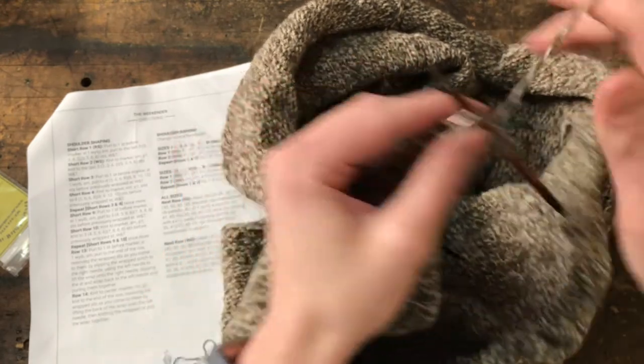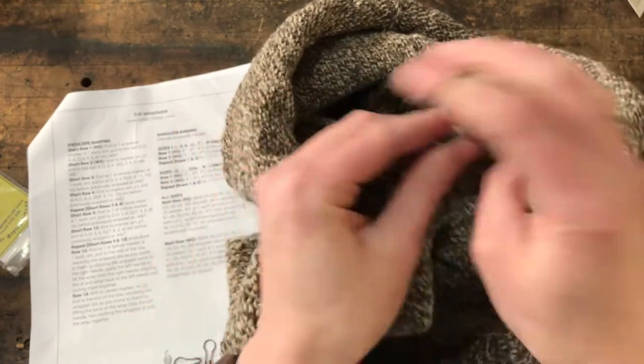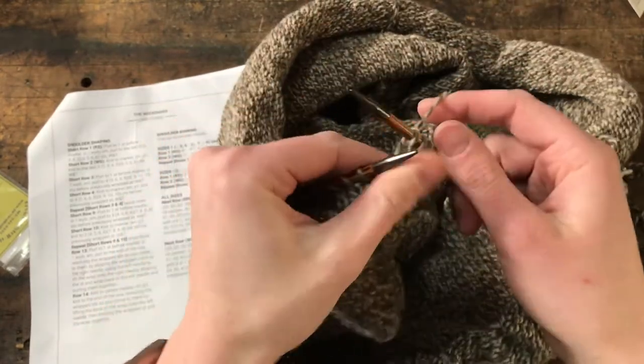So now we're ready for the second row of short rows. We're going to knit to the marker, slip marker, do our seam stuff, and then knit to the last three stitches in this row. And then we get to wrap and turn again.